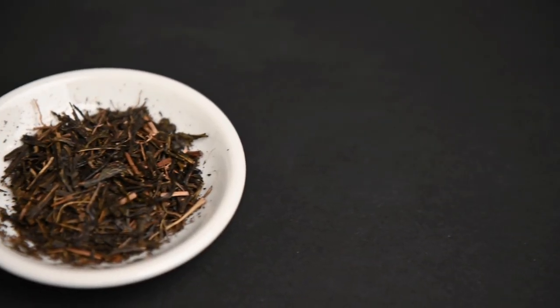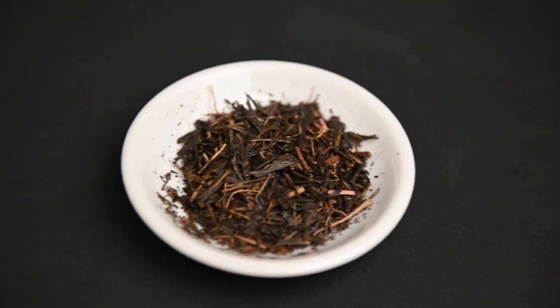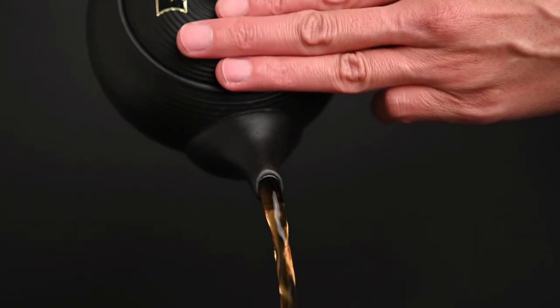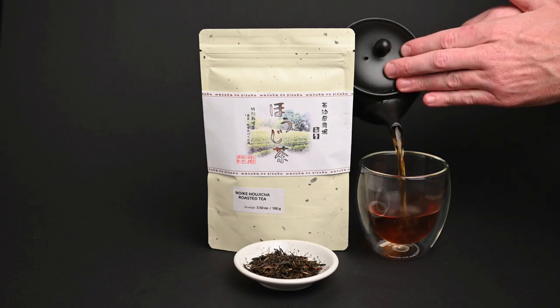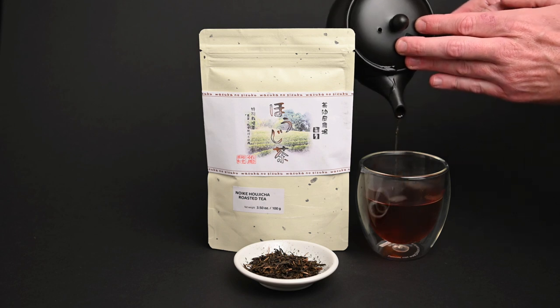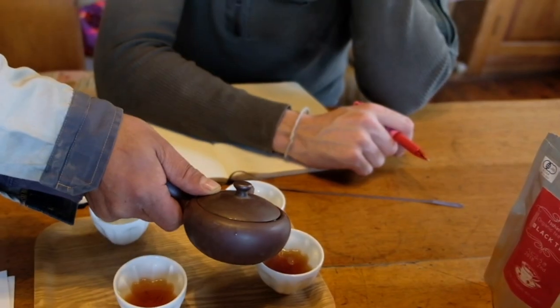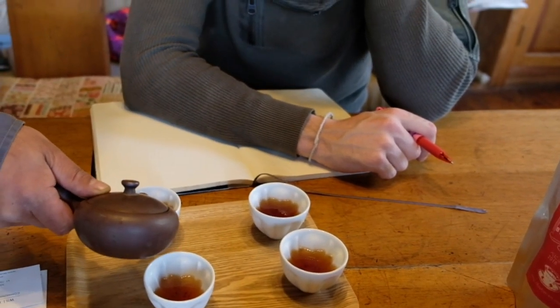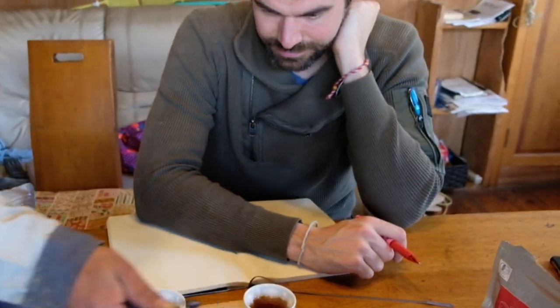What about roasted teas like hojicha? During the roasting process, the tea loses a lot of its catechins and polyphenols. This is why the flavor of hojicha doesn't have the typical vegetable flavor profile you would find in a normal Japanese green tea like sencha. This tea can also stand up to higher temperatures of 175 degrees and beyond. You still shouldn't boil it, but you can experiment a bit with the temperature without ending up with a completely bitter flavor.